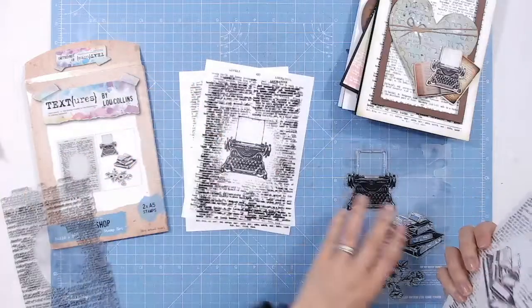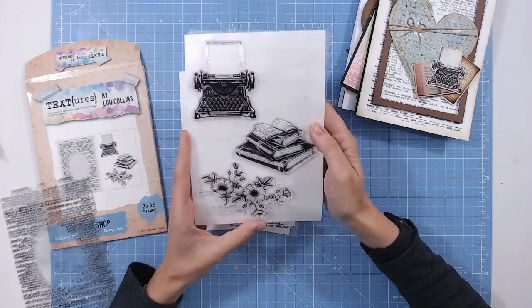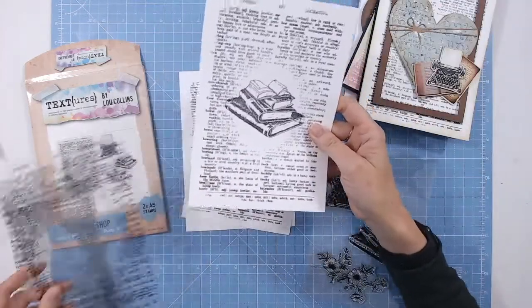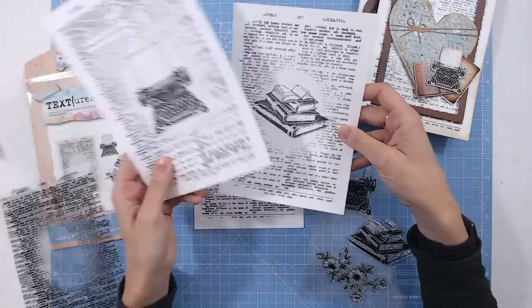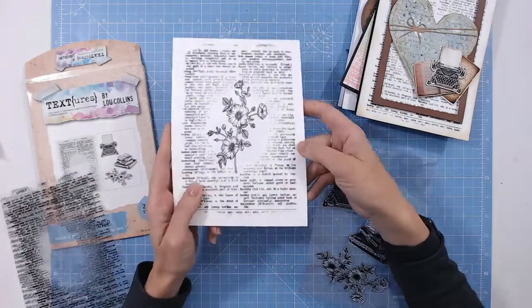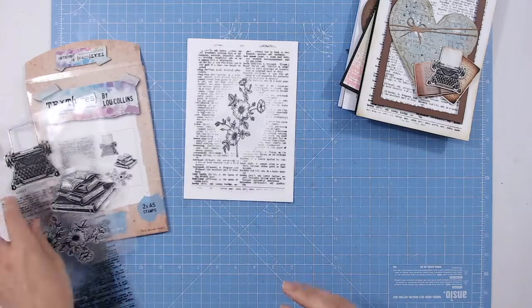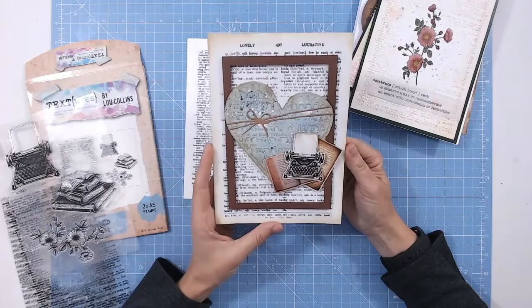When you then use any one of these images — the typewriter, the stack of books, or the floral spray — you'll have something that looks like this. There's the books, there's the typewriter; you can see how they just fit in absolutely perfectly, and there's the floral piece. They really work together well for lots of different occasions and lots of different genres. Let's take a look at some examples of how I've used this.